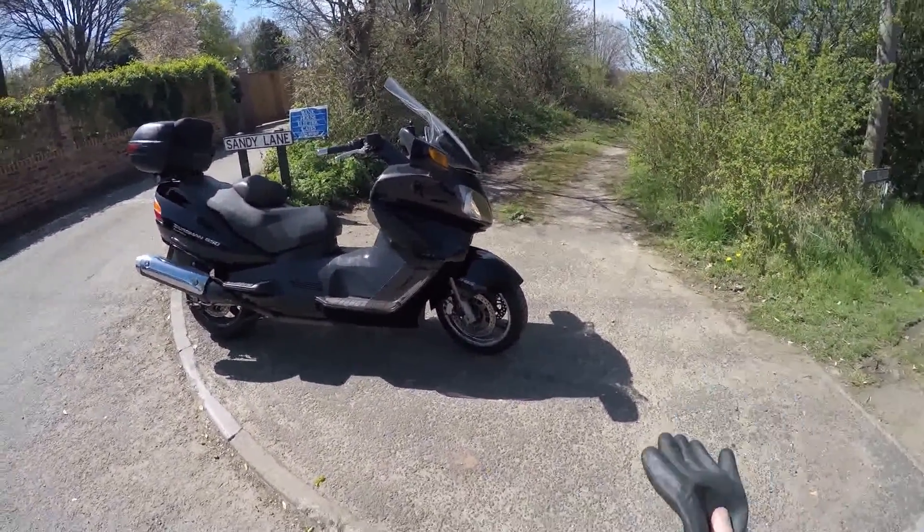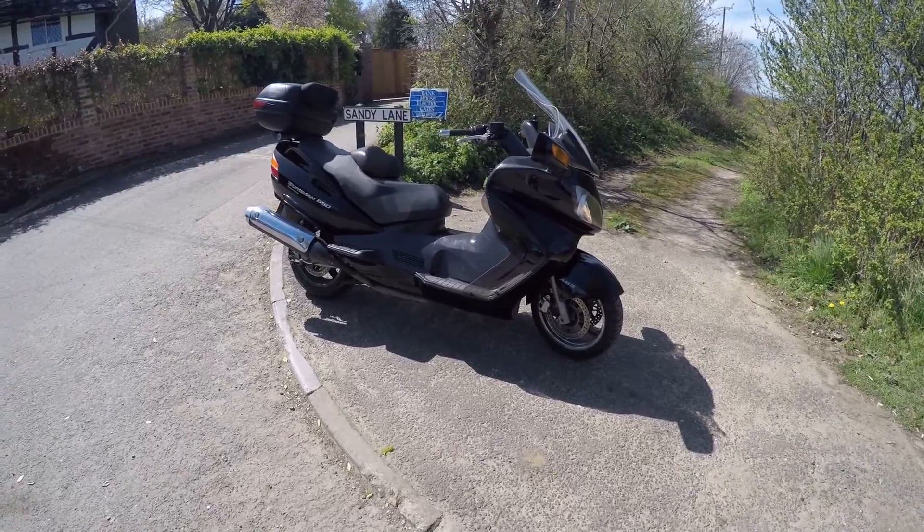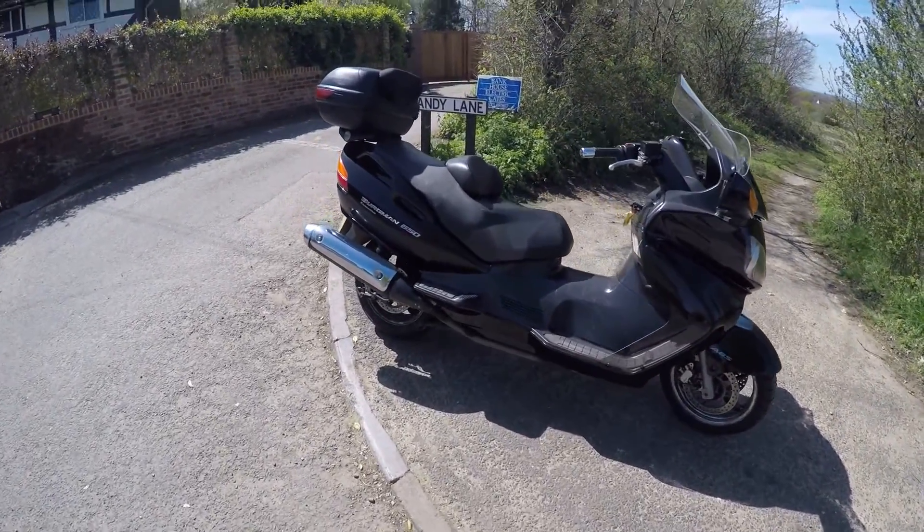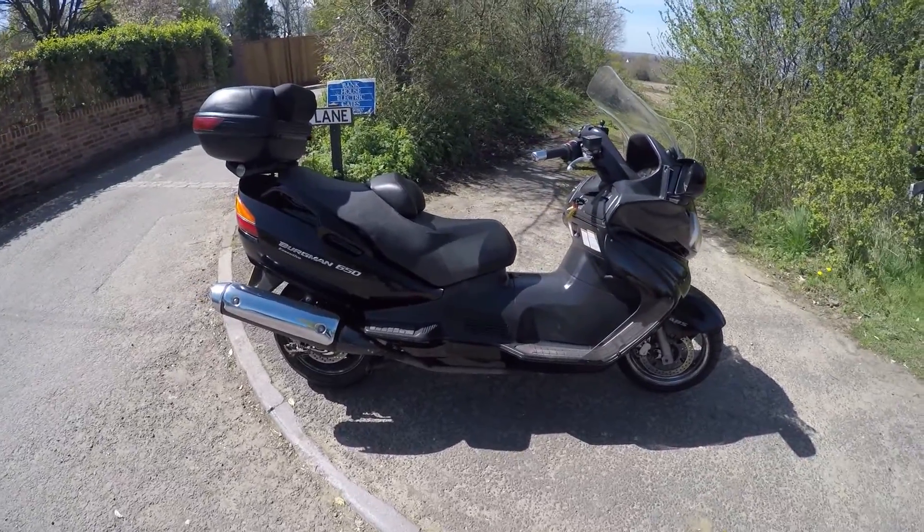This is a short video to demonstrate the Suzuki AN650 Bergman — what it is. Just to show it's been rotated, clutch, gears, brakes, that kind of thing.